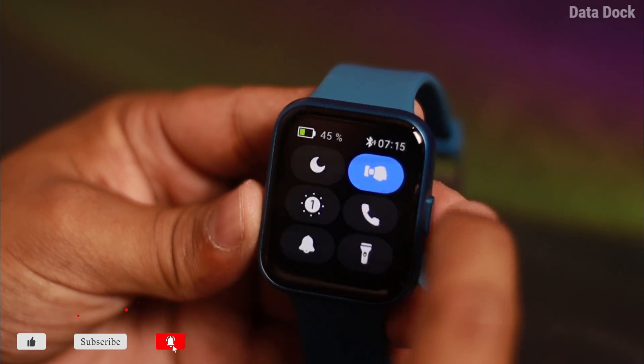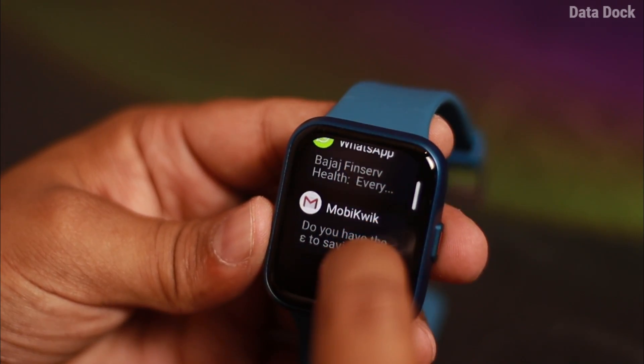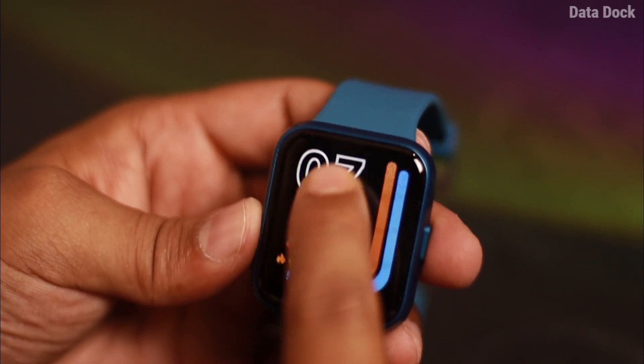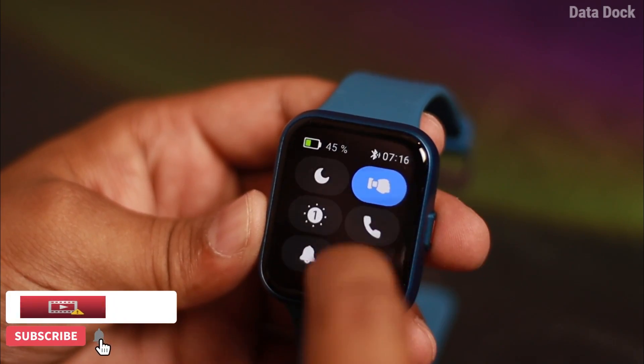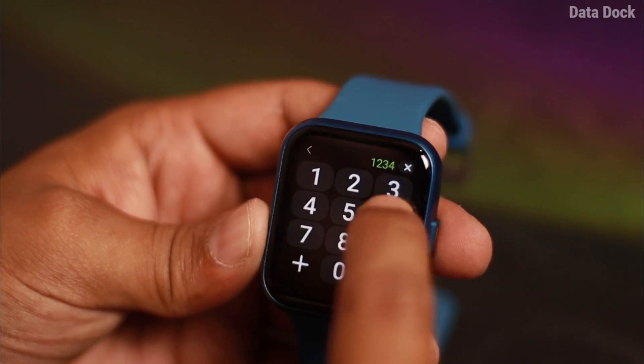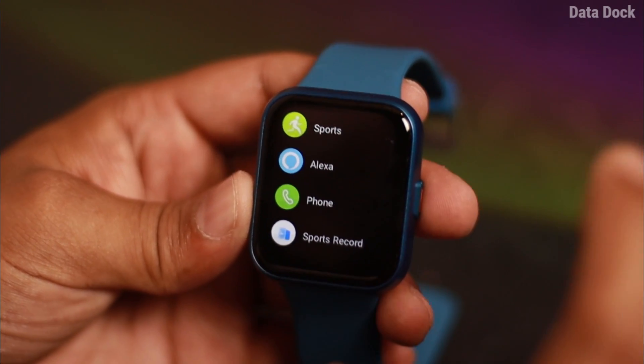You can get the settings option here. You can enable app notifications from here. And the important thing is the calling — there is Bluetooth calling. You can put your favorite numbers here and dial them directly. That's a pretty good add-on.